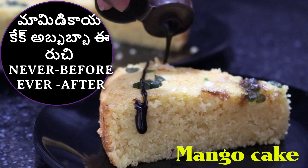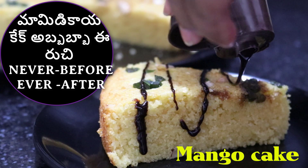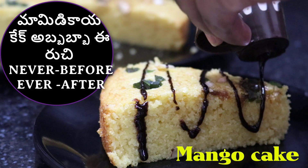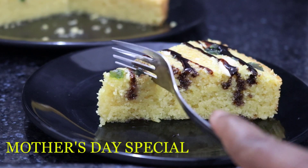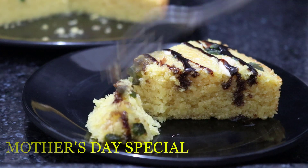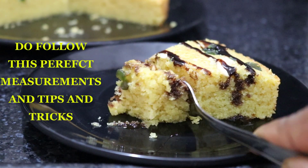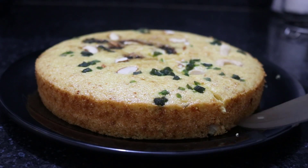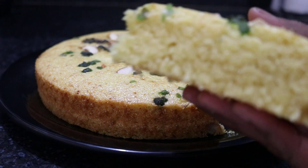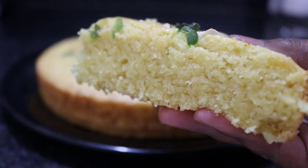Hello and welcome to this video. I am going to test a mango cake — I am going to make this cake for a Mother's Day special recipe. I am going to make the cake batter very well. I am going to preheat the flame. You will have to try this Mother's Day special recipe.